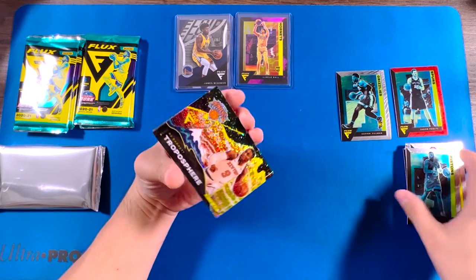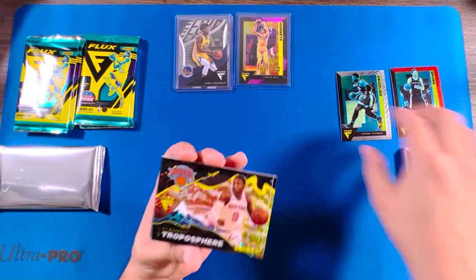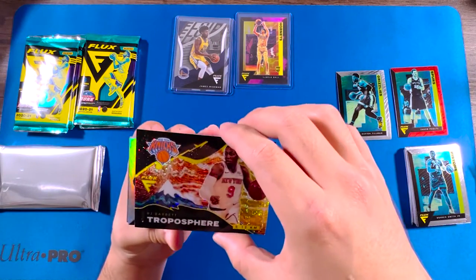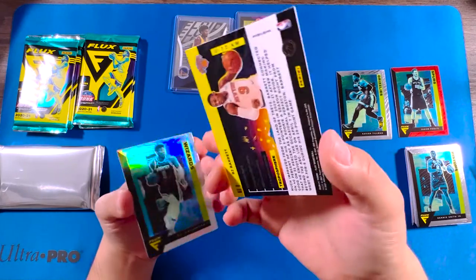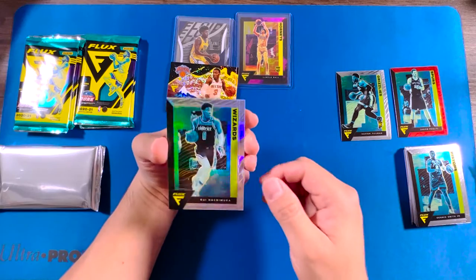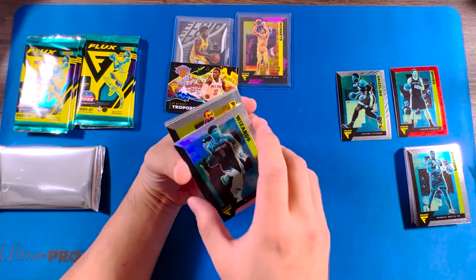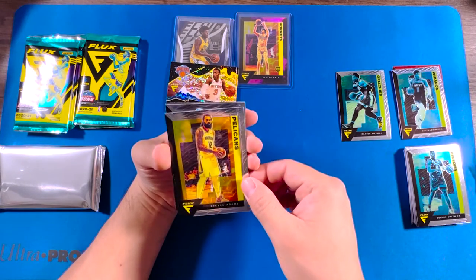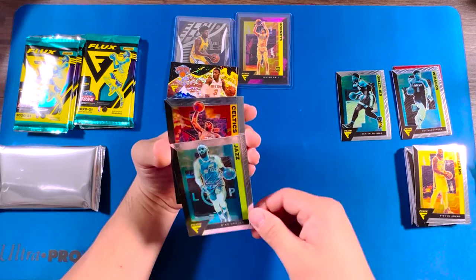Dennis Schroeder. RJ Barrett. Troposphere — that's a cool insert. It's Rui, looks like a silver hollow. Steven Adams, Mike Conley.